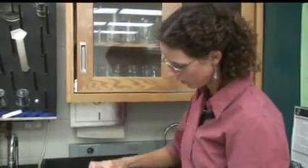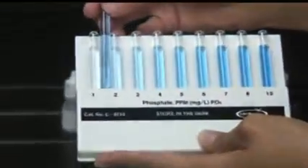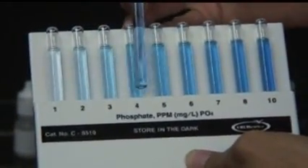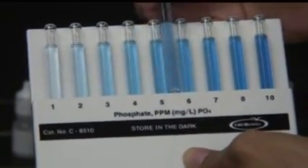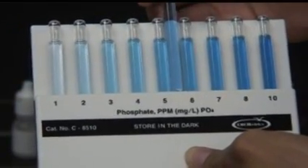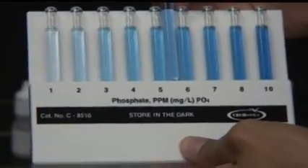To show you the plate, we've developed a darker solution. You can see that it's darker than one, darker than three, a little darker than four, somewhere lighter than six — so it's around five parts per million of phosphate.